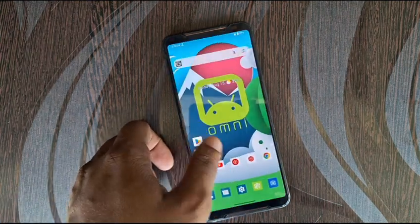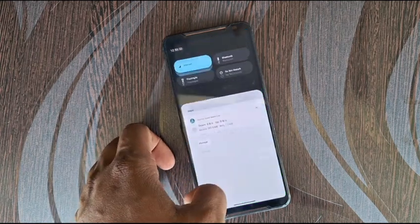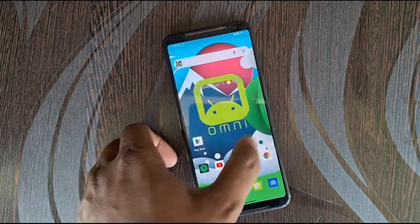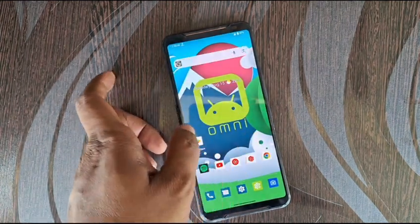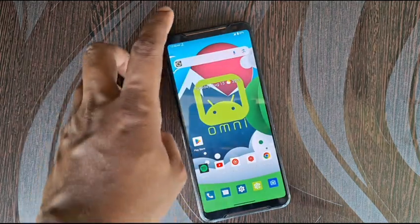This ROM is stable enough but I am not going to use this ROM as a daily driver because there are a bit of hiccups. Sometimes when I try to go back, it just freezes. But this ROM supports...